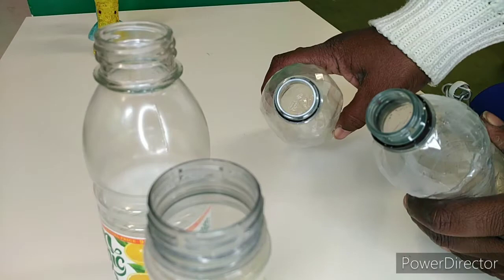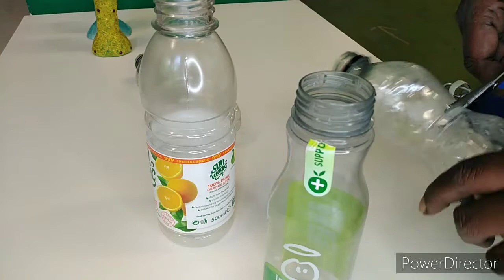To start this activity you will need two bottles that are the same size at the top. Cut the bottles in half.